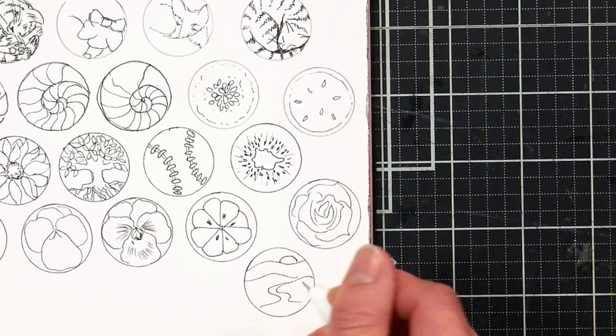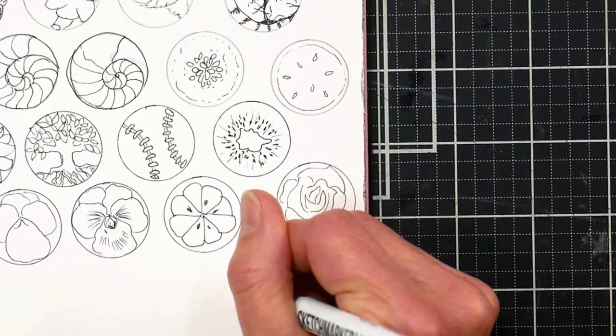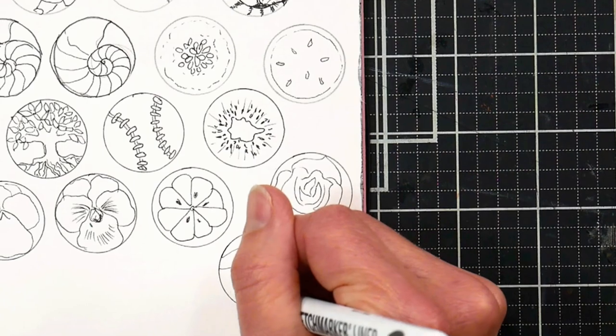You could do animals curled up sleeping, landscapes, trees, flowers, fruit slices — you name it. You can really be creative with this.